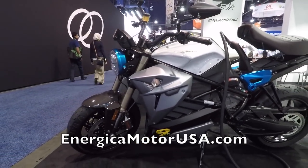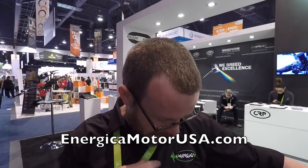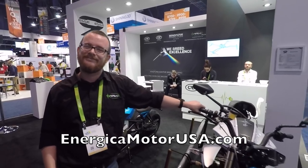If you want to learn more, the website is energicamotor.com — that's E-N-E-R-G-I-C-A motor.com. Check them out if you want a pretty badass electric motorcycle.